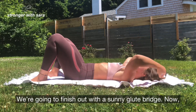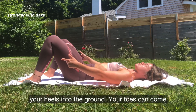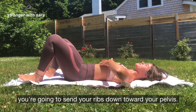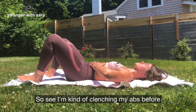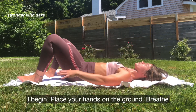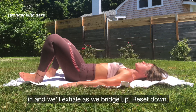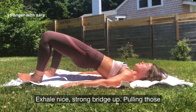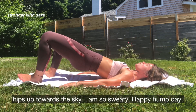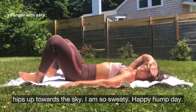Finishing out with a glute bridge. Two things to keep in mind: dig your heels into the ground — toes can come up, but dig those heels in nice and firm — and send your ribs down towards your pelvis, kind of clenching your abs before you begin. Place your hands on the ground, breathe in, and exhale as you bridge up. Reset down. Exhale — nice strong bridge up, pulling those hips up towards the sky. I am so sweaty. Happy hump day.